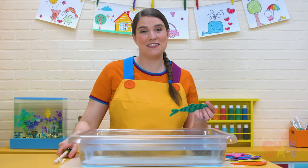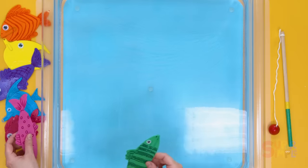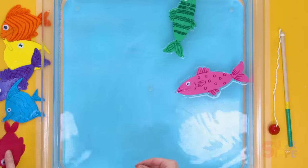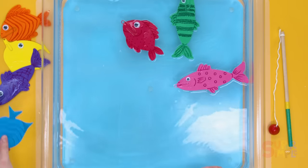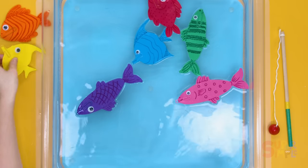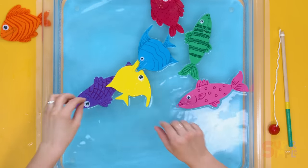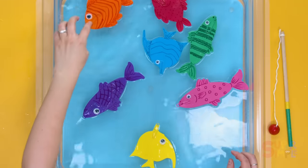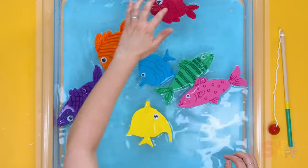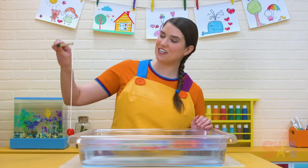Let's count the fish and throw them back in the water. One, splash! Two, three, four, five, six, seven! We got seven fish with our magnet fishing rod.